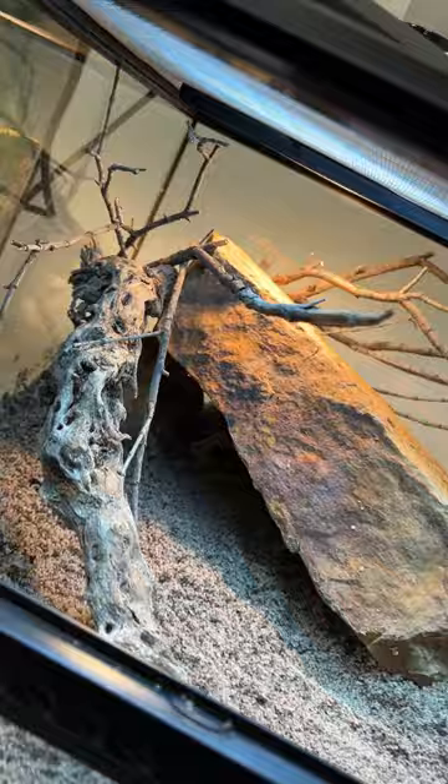That being said, they are still absolutely incredible lizards and are so much fun to watch. They're such a unique family of lizards and honestly some of my favorite that we have here native to the U.S.